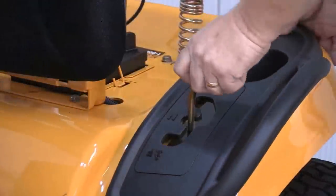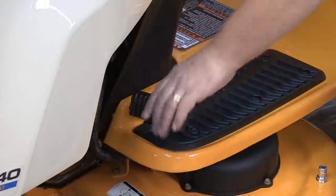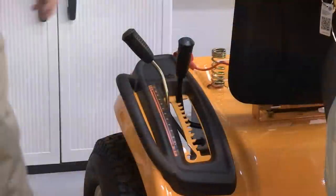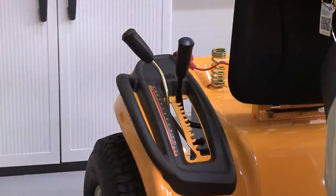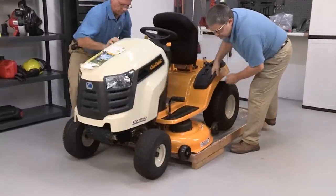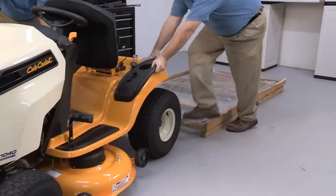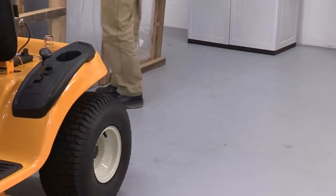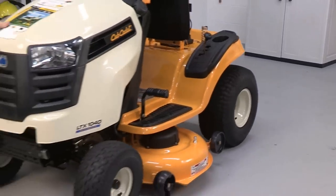Place the shift lever in the neutral position and disengage the parking brake if it is engaged. Raise the cutting deck height lever to the highest position. With a helper, carefully roll the tractor from the crate. Discard the plastic film and the wooden crate pieces in an environmentally appropriate manner and recycle all hardware.